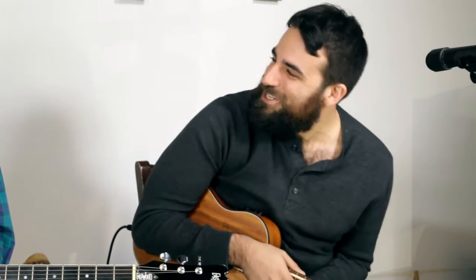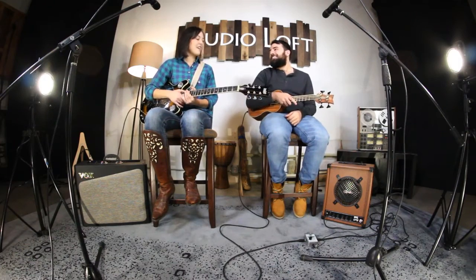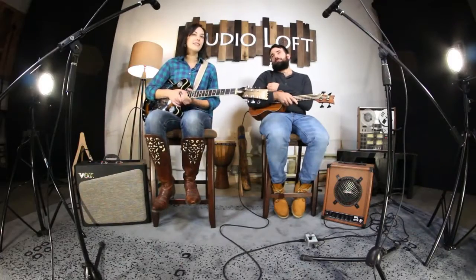Yo Cara, that guitar's got some shine to it — tell me about it. Well, I have got the Eastwood electric resonator guitar today, it's the Delta Six. I've had it for a couple of weeks now; I've mostly been practicing with it since I just got off tour, but I'm really digging it.